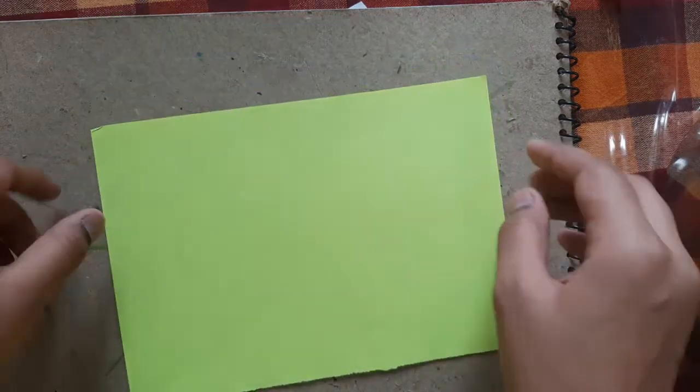Hello everyone, welcome back to my channel Art Style. Today we are going to make very easy Halloween cards. To make the Halloween card we need a green sheet of paper, and on the border we have to make a black border.